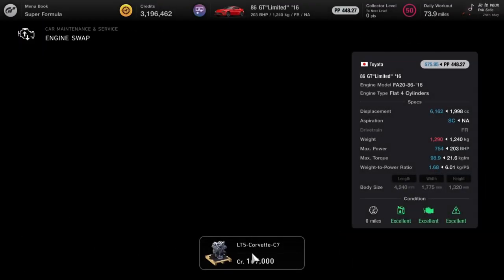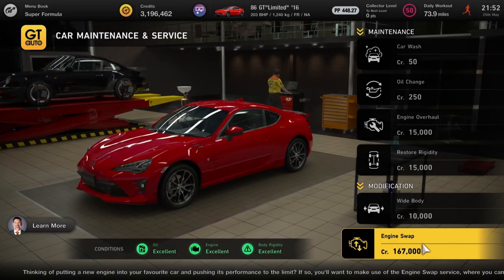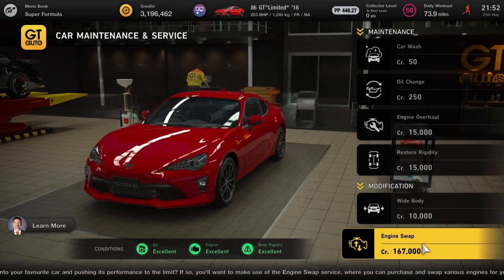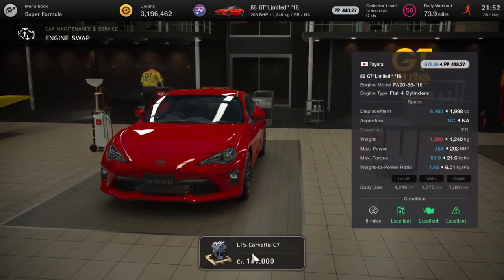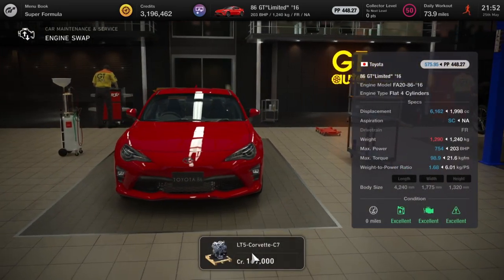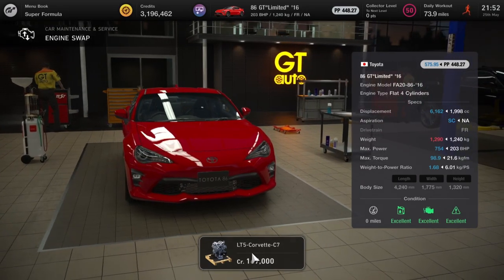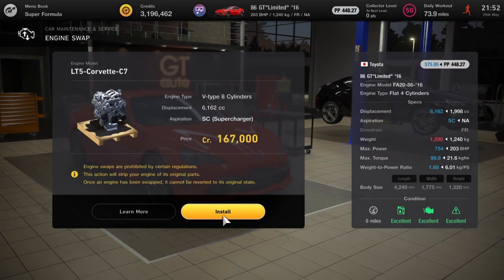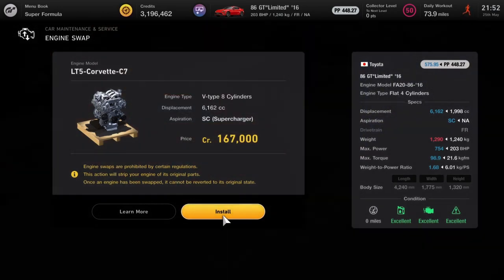Next up we've got the Toyota 86 GT Limited 2016 model, and this is going to get an LT5 Corvette C7 engine — 754 horsepower, power-to-weight ratio 1.68. It's almost exactly like the BRZ — not saying anything.